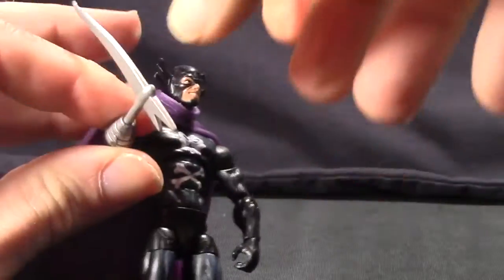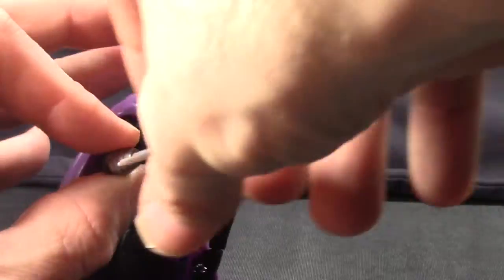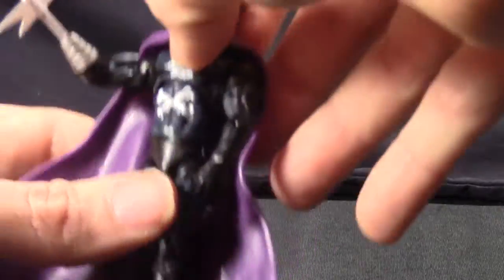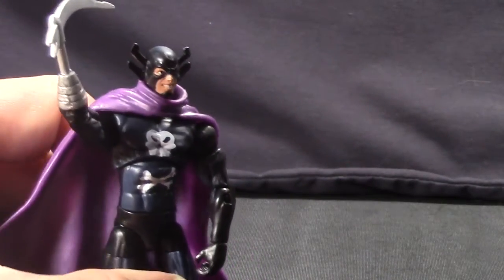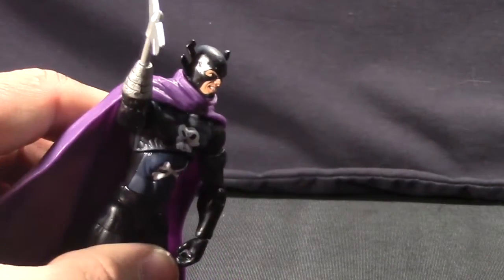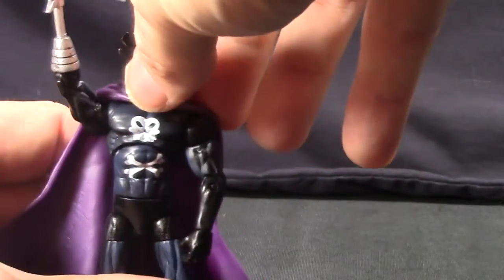The blade is not really removable — at least it's not supposed to be — but it does turn in there, just like a wrist swivel. You might be able to pull the blade part out if you pull really hard, and I guess you could probably stick it back in, but it doesn't seem to be made to be removable. I haven't tried that hard because I don't want to break it.